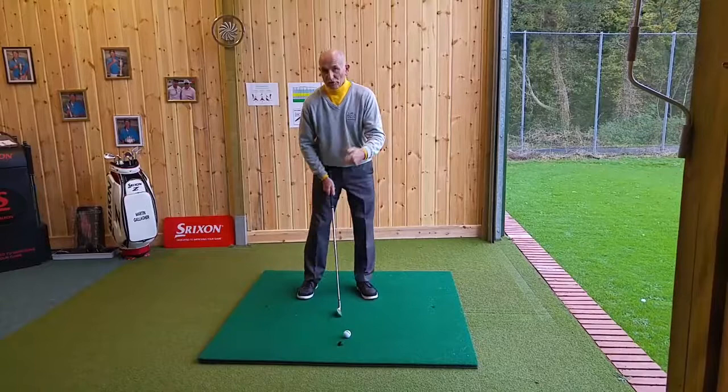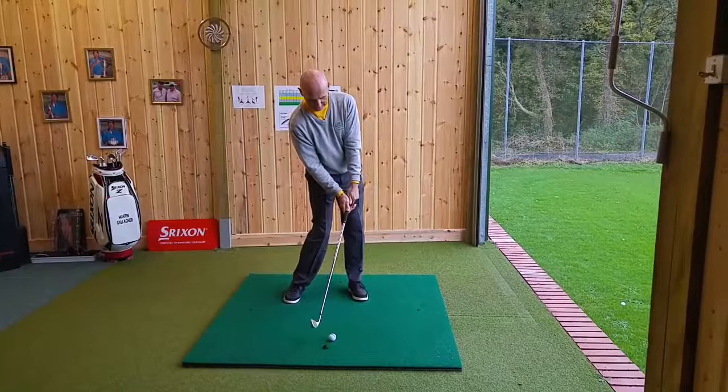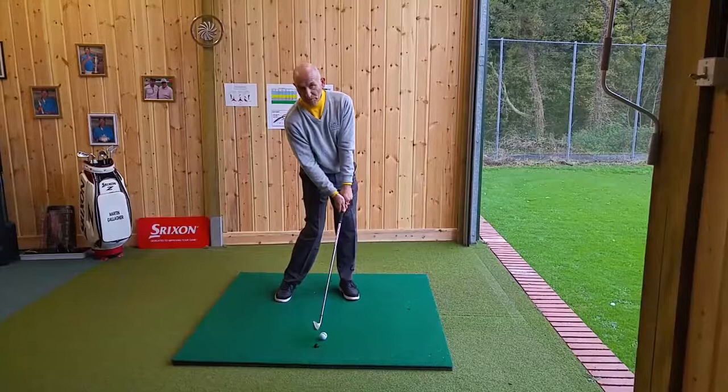A good drill to do that is just swing the club back to the top of the backswing and down and stop. When you do that, you'll notice the hips are turned and the left hand is leading the right hand fairly, which creates a wonderful position at impact. If you try that a couple of times and then with the golf ball, just swing and release it.